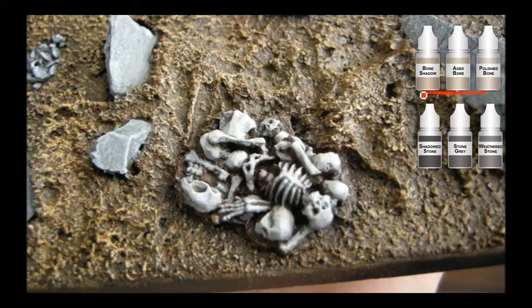Now I'm using some triads here — the bone triad for the bones, funny enough. Bone Shadow covers everything, Aged Bone basically everything except the deepest cracks, and then Polished Bone just on the very edges. Then the stone triad for the stones — same idea. It's funny how much time you have to spend painting rocks to look like rocks, but it actually helps a lot. Paint the whole thing Shadowed Stone, then most of the top surfaces Stone Grey, and then just the edges with Weathered Stone.